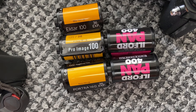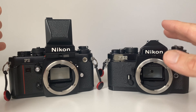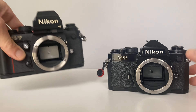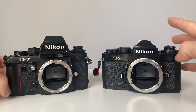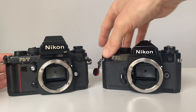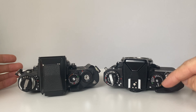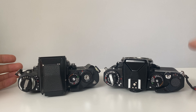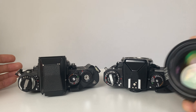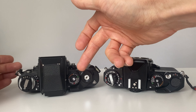This is where it gets complicated: I think the Nikon FE2 does everything I ever want from a Nikon camera if I'm using a fixed prism. So do I actually need the F3T if I've already got the FE2? The FE2 is shorter, lighter, and has more useful functions. It has a 1/4000th of a second maximum shutter speed — great for fast lenses like f/1.2 or f/1.4. The Nikon F3T only has 1/2000th of a second, the same as the F3.